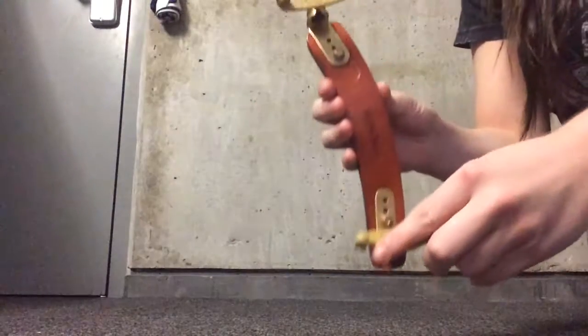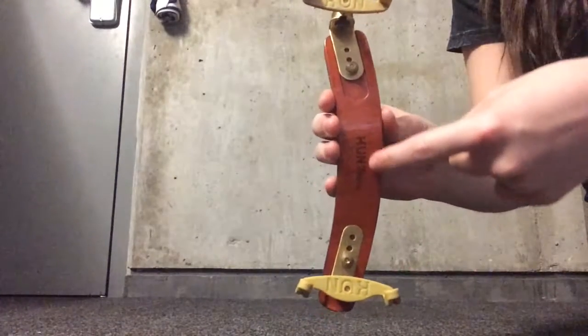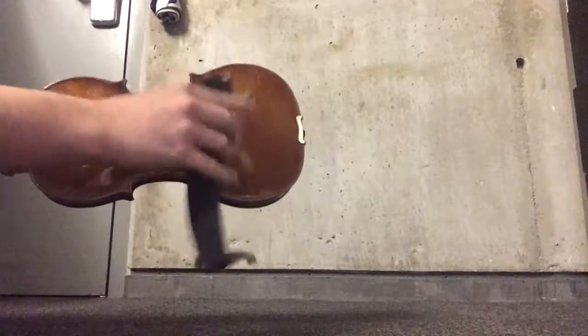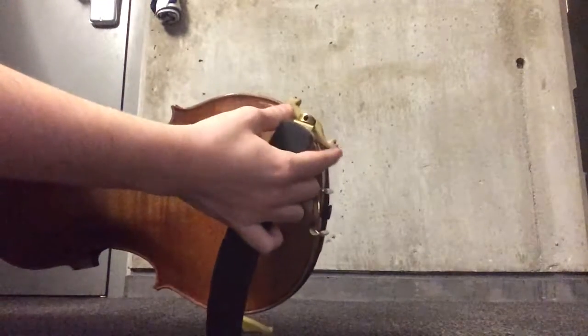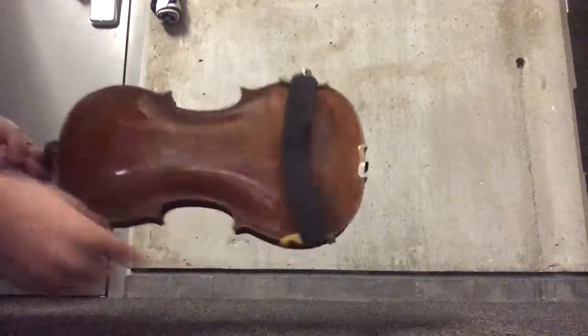Next we have our shoulder rest. You have feet on the top and feet on the bottom. You want to make sure you hold it so that it forms the shape of a C. While having the shoulder rest in a C shape, you are going to place the bottom feet into the bottom ridge of the violin, then place the top feet into the top ridge of the violin and scoot it in.